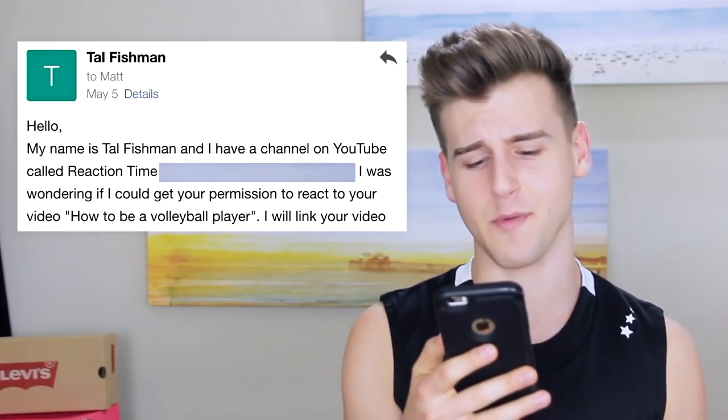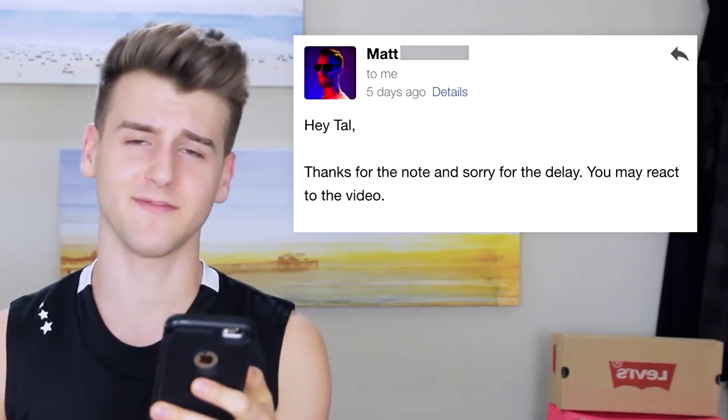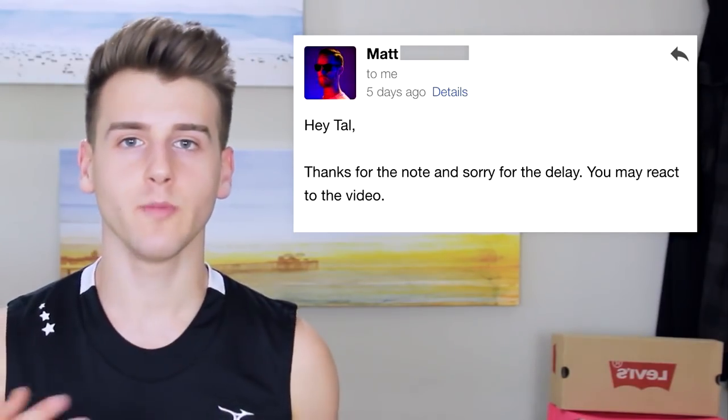By the way, I have full permission to use this video. I sent them a message: 'Hello, my name is Tal Fishman. Can I get your permission to react to your video, How to Be a Volleyball Player?' And they replied: 'Hey Tal, thanks for the note. Sorry for the delay. You may react to the video.' Let's get right into it. Let's do this.